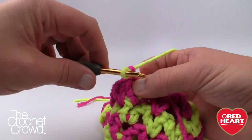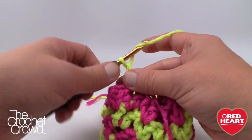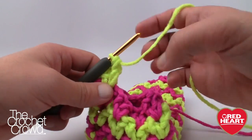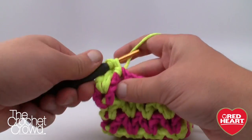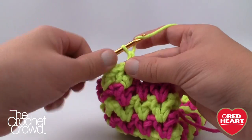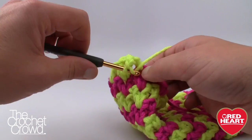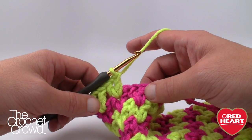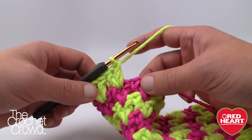Beginning round 15: slip stitch in, then chain 4 and V-stitch into each V-stitch all the way around. Rounds 15, 16, and 17 are the exact same — just V into V, no increasing or decreasing. I'm going to have you do those three rounds off camera. When we come back we'll review round 14 again because rounds 18 through 21 are a repeat of 14 through 17. Just do rounds 15, 16, and 17 now.